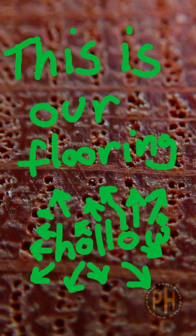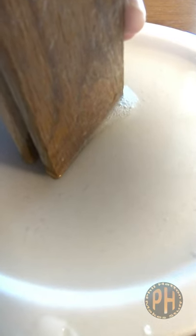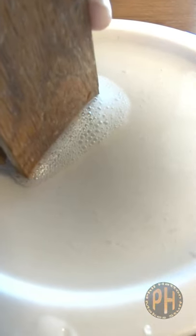In red oak those pores are like little hollow soda straws, and you can literally blow bubbles with soapy water. There are other differences, but this is a pretty reliable test. Our floors turned out to be red oak.